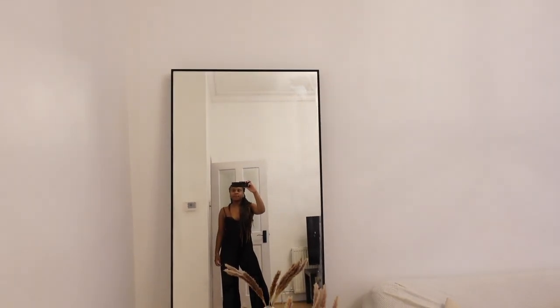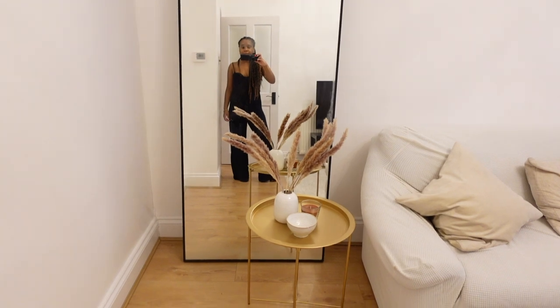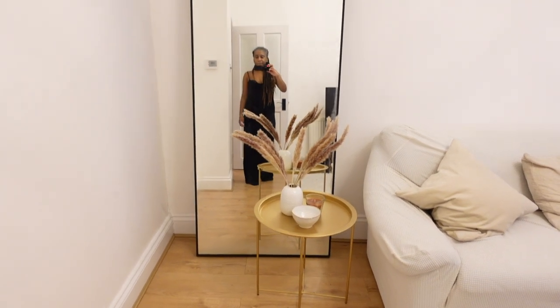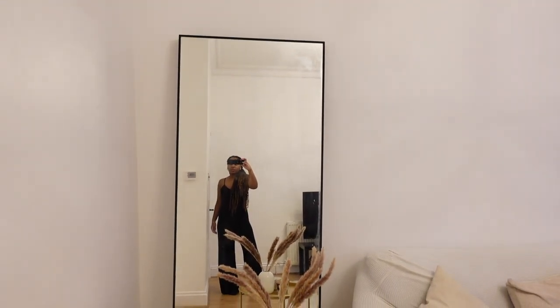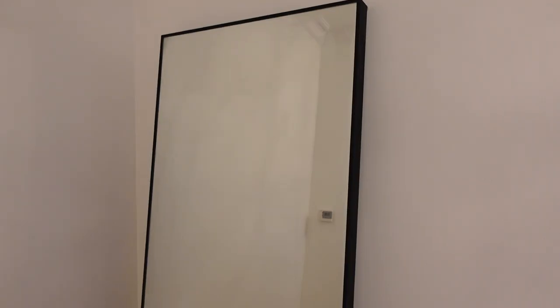This is the mirror — I absolutely love it. I didn't think I would like it as much as I do, but I love it. It just stands out so much more now that it's black; it's like a statement piece in the room. That is it for my quick DIY. Don't forget to give this video a thumbs up, and I'll see you in my next video.